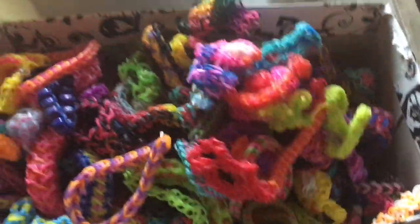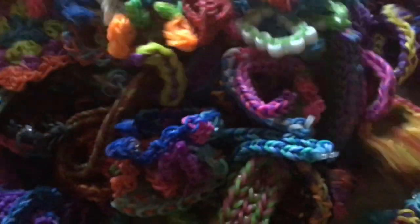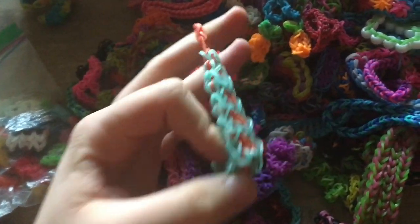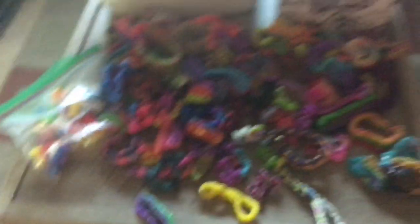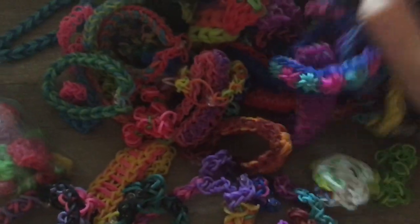First are my bracelets. Some I made a long time ago, I gave them away, and this one my friend made for me. These are all of my bracelets — they look really cool. Some of them are off-brand rubber bands. There's a starburst, a fishtail. I think they're all cute. I also made a little panda charm, so cute, and an Elsa charm, a chicken, and a banana.